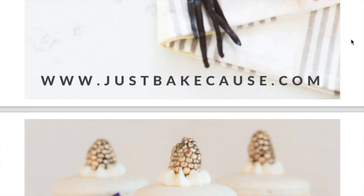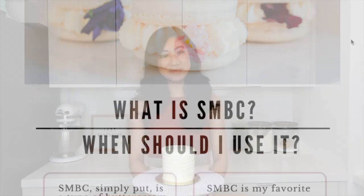Did you like this video? Make sure to click like, hit subscribe, and be sure to grab my free, foolproof Swiss meringue buttercream guide linked below.